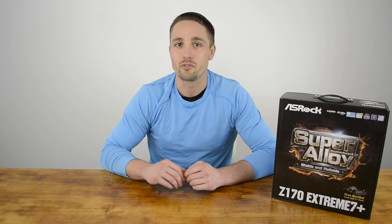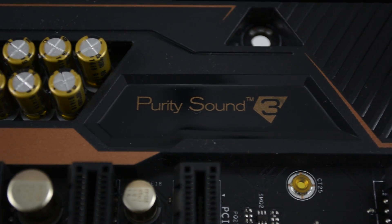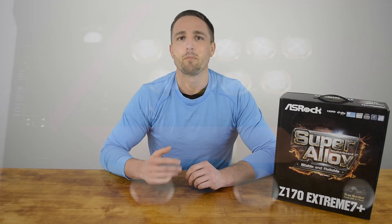Elsewhere on the board you get a total of 8 USB 3.0 ports — 2 headers and 4 rear — and 8 USB 2.0 ports — 3 headers and 2 rear. ASRock's Purity Sound 3 is included, powered by the Realtek ALC1150 codec supporting 7.1-channel high-definition audio. The Purity Sound 3 package includes Nichicon Fine Gold series audio caps, a 115 dB SNR DAC with differential amplifier, and a TI NE5532 premium headset amplifier that supports up to 600-ohm headsets.